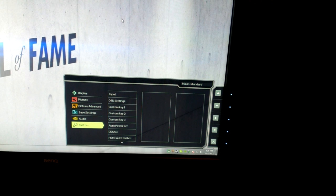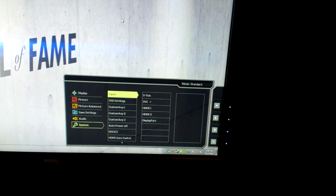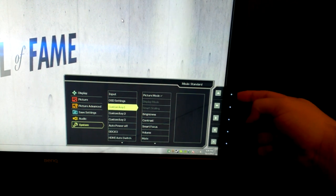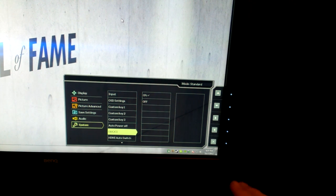Under Audio you have volume and a buzzer — the buzzer is the annoying sound you hear every time a command is made; I just never bothered to change it. Under System you can change your input: VGA, DVI, HDMI 1, HDMI 2, and DisplayPort. You can change OSD settings like language, display time, OSD lock, and custom keys one through three. For custom key one I have picture mode, custom key two I have display mode, custom key three I have smart scaling. Auto power off I absolutely hate so I keep it off, but you can set it to 10, 20, or 30 minutes. DDC/CI controls the monitor through the DVI — keep that on because you need it if you install custom profiles.